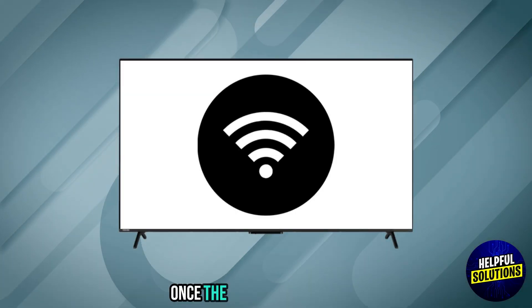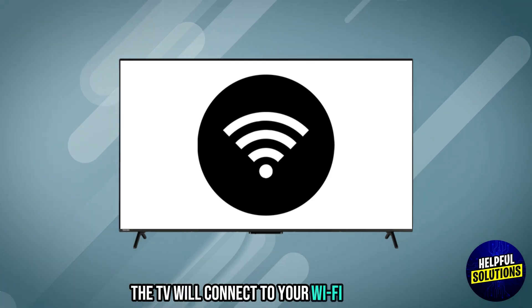Step 5: Connect. Once the password is entered, the TV will connect to your Wi-Fi network.